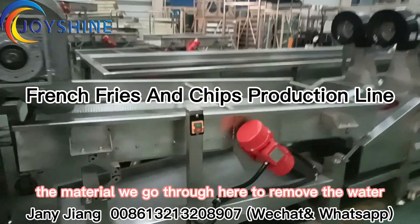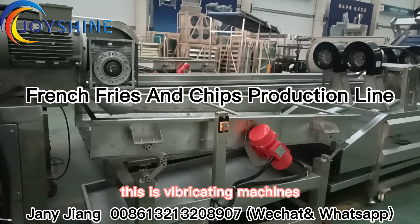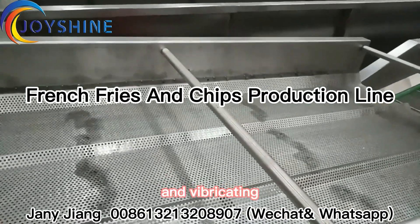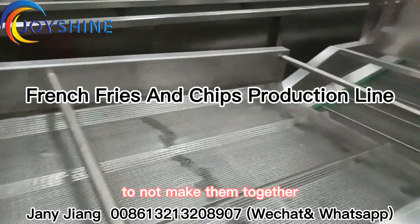After this, the product goes through the vibrating machine. It will help to remove the water, and the vibrating action separates them so they don't mix together.